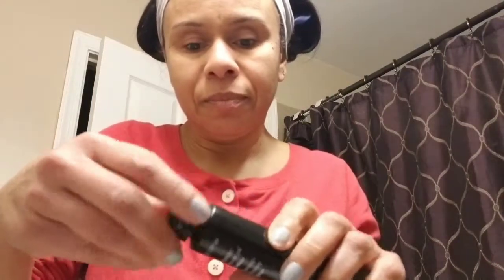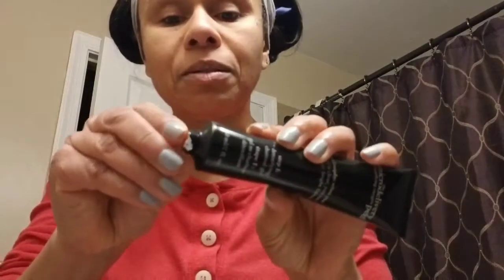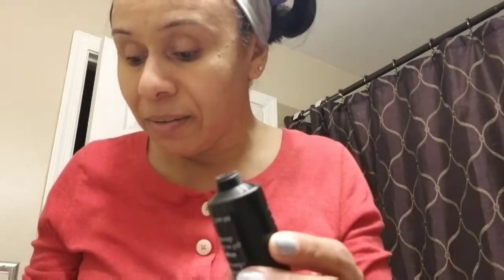So what we're going to do is go ahead and apply it. I think I need to open it — it does come sealed with a little paper on it. We're going to try this together, and hopefully it doesn't bother my skin.